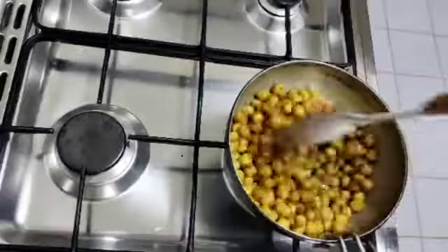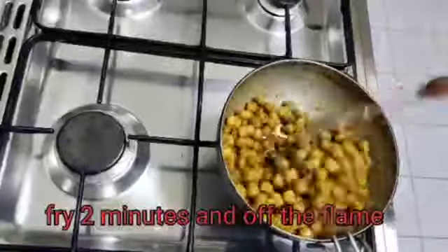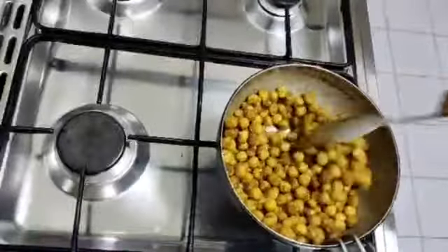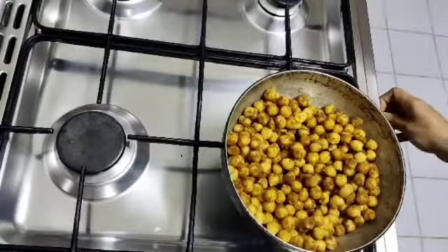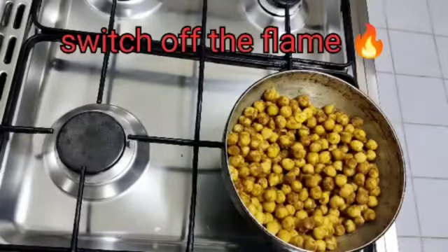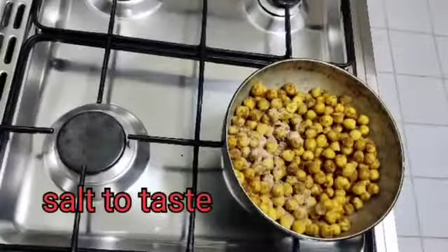This is the sauce. After this, add salt and mix in the sauce.